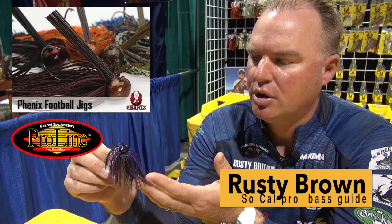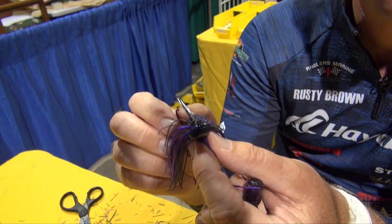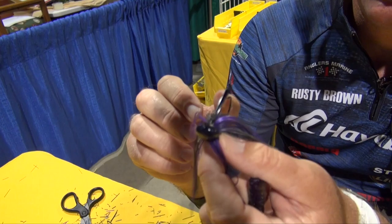What we've got here is Rusty's Big Fish Jig — it's the Proline, a black and purple skirt, 3/8 to 5/8 football head. You've got a nice little line insert right there to put the tire knot on. Really good weed guards — it's just a great jig. The reason I call it the Rusty's Big Fish Jig is because it catches a lot of big fish — from San Diego to Northern California to Central California, Southern California. It works nationwide. It's got a combination of black silicone and black rubber with a little bit of purple in it — just a bulky, bulky jig.